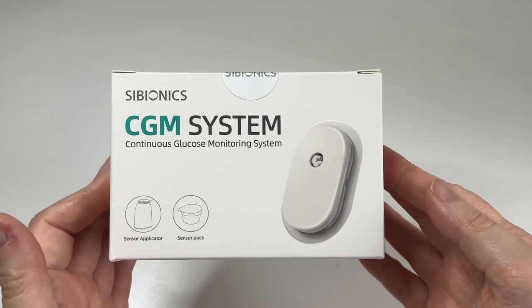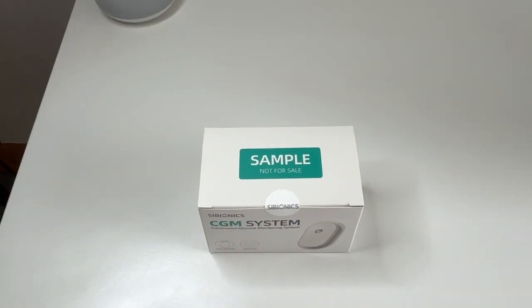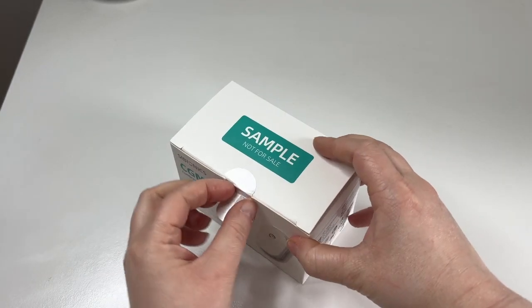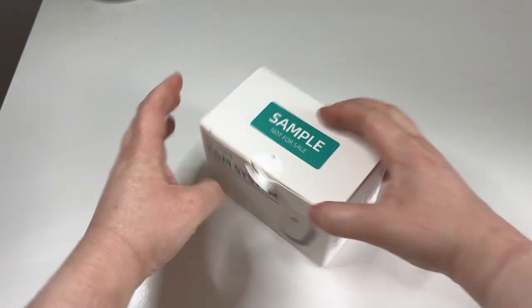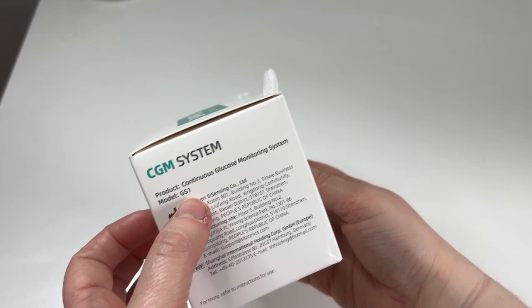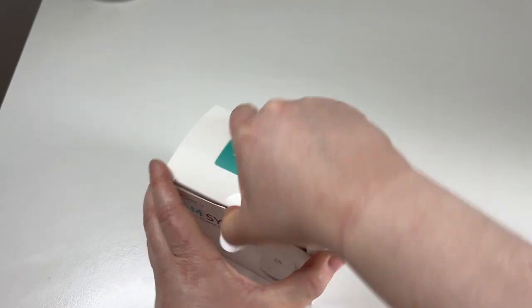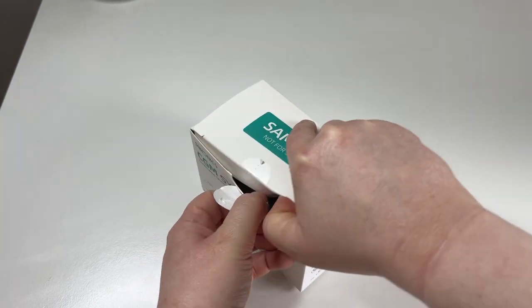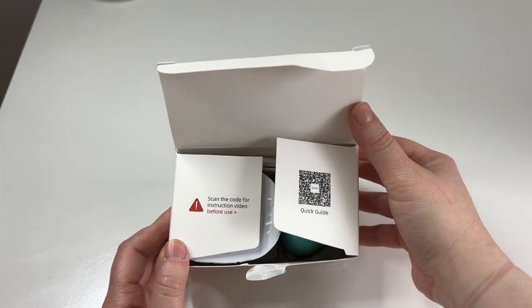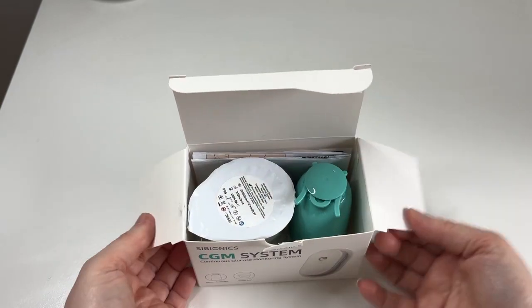Look how pretty this looks. Let's go ahead and open this up and see what we have here. So like I said this was gifted by Cybionics. I've been doing a bit of reading online and they sent me some info in the email too. This company Cybionics was set up in 2015, but at the end of 2023 they just got CE mark approval in Europe for this GS1 CGM system. That's why you're probably seeing it on your YouTube and Instagram now.